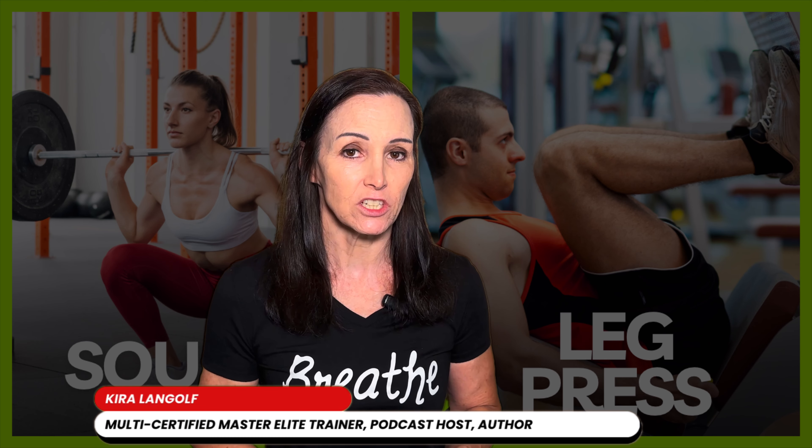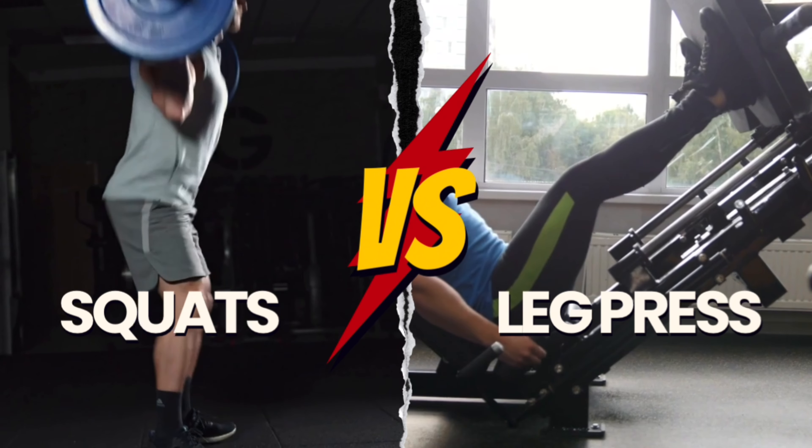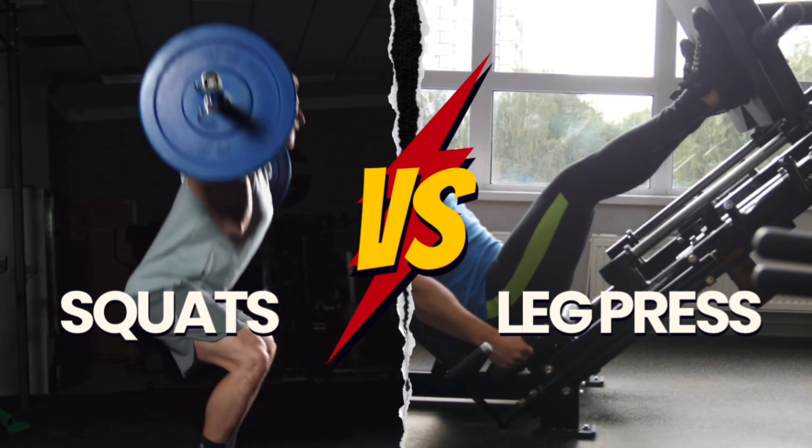There are many reasons why squats might actually be better than the leg press for getting you results. Here are two main reasons why squats might actually be better than the leg press.